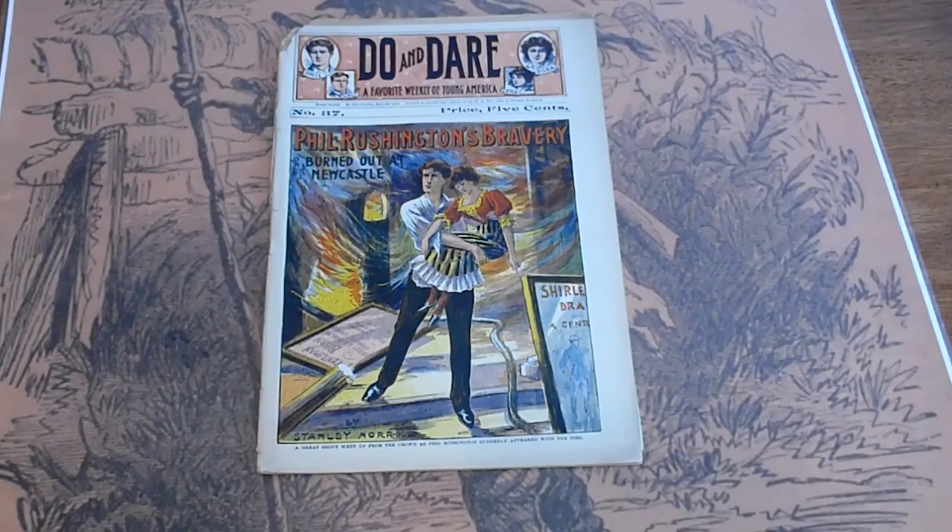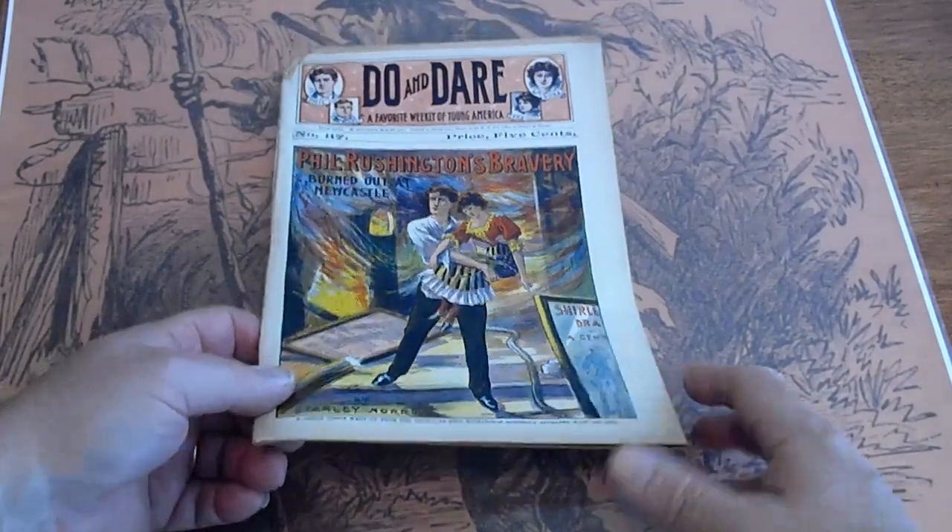eBay is Dime Novel Hunter. The website is Dime Novel Hunter — www.dimenovelhunter.com. You can text us through eBay. We can go to the website; there's an email as well as a phone number to contact us. We do offer free shipping at the website.